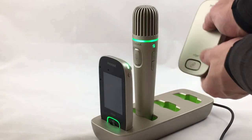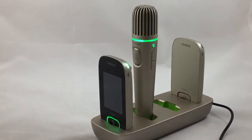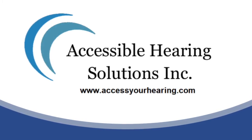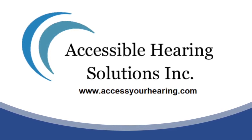Finally, when charging either with a USB power cord or in the Roger charging rack, the indicator lights will flash green and when fully charged will shine solid green. That's how you set up a Phonak Roger Multimedia Hub. Check out our other training videos or our website at www.accessyourhearing.com for more support. Thanks for watching.